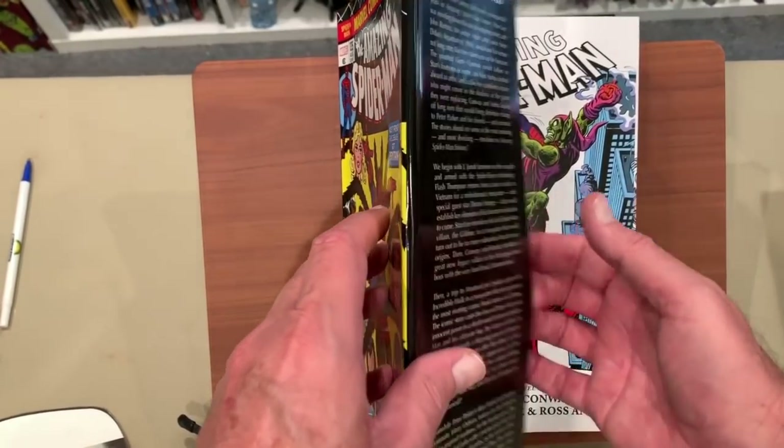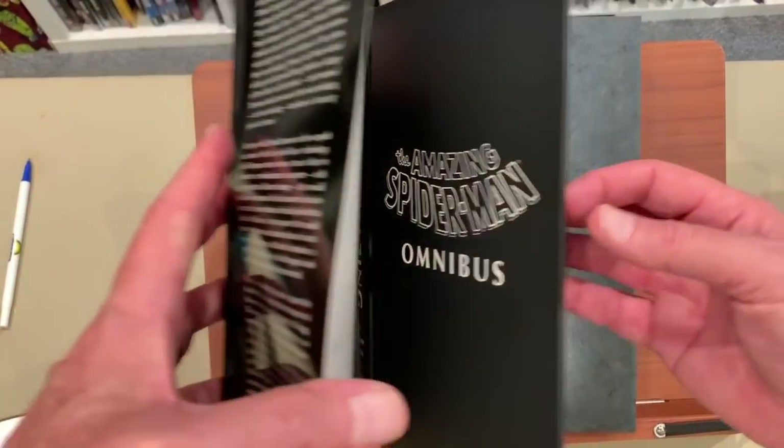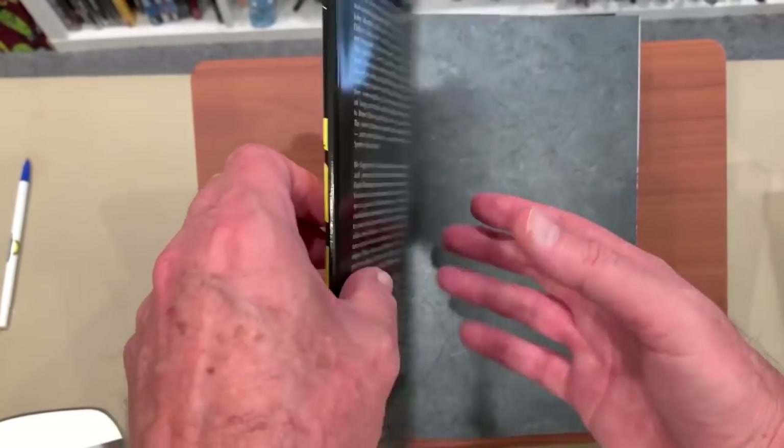Let's see what we have. Here is just the plain cover board — that's okay.